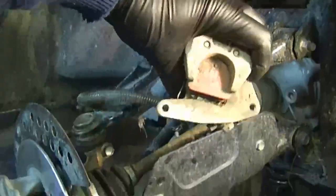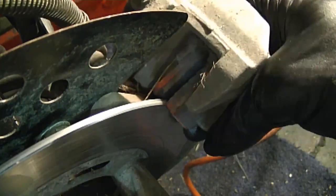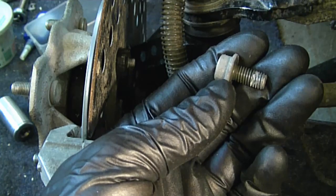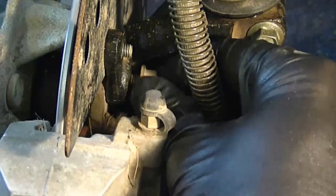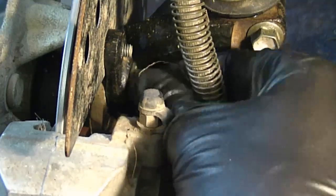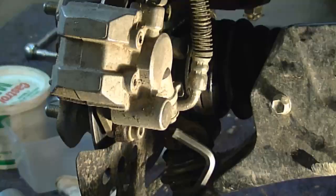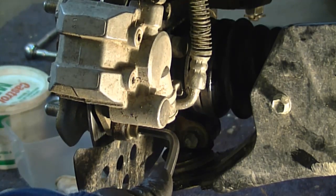Now I'm going to reinstall the brake caliper. Insert it so the two pads, which are still inside, go over the rotor. Get it into position, then install the two allen bolts that hold the caliper on. The top bolt goes right over here — line up the caliper to the bolt and bolt it in; remember it's an allen head. The second bolt is right down here. You may have to move the caliper to line up the holes, then screw it in. Tighten up both bolts — I don't have the torque specs but they need to be fairly tight.